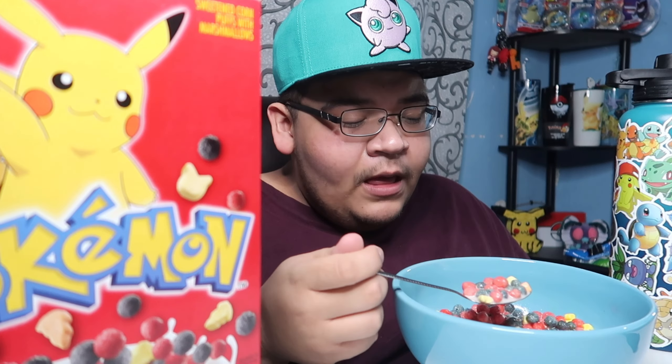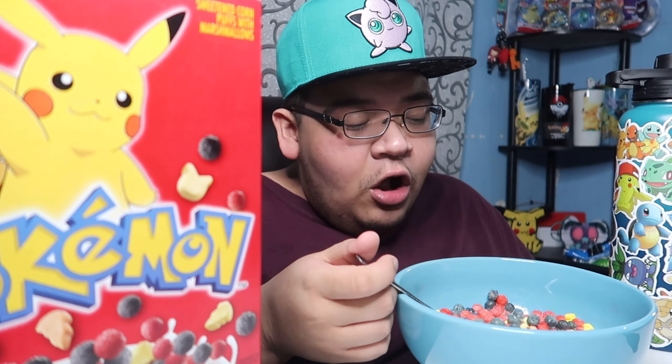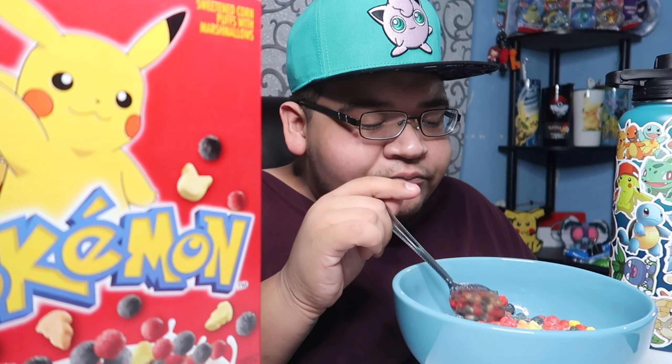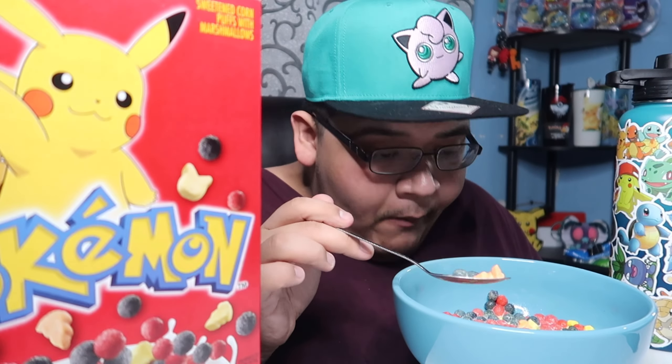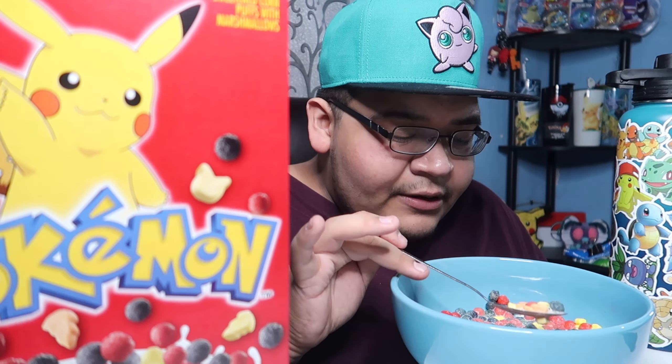One of my friends got me this — shout out to you. I've been saving it and I was like, you know what, I'm eating it today. I just noticed there's like some orange ones. The little orange ones are supposed to be like lightning bolts. Let me pull it so y'all can see it, but like I said it's been in the milk for a while, so it kind of already looks a little funny, a little deformed.